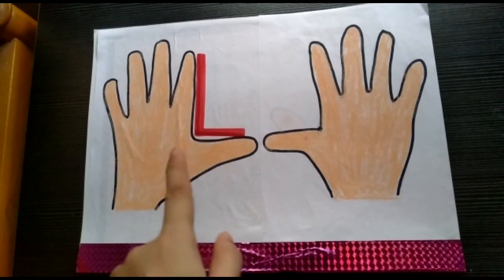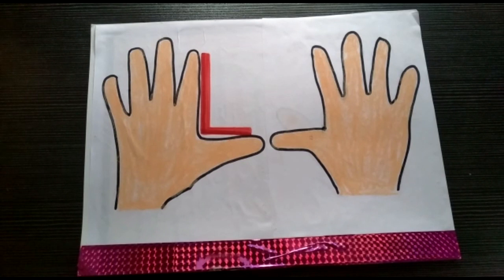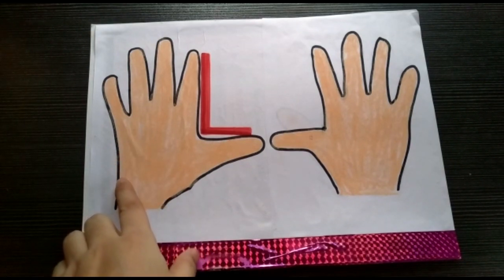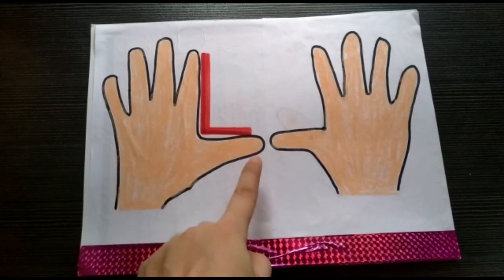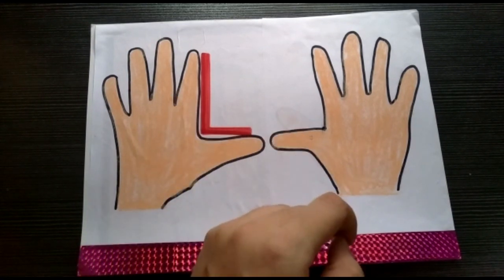I'm sure all of you are now clear with the left and right concept. Children, whenever you have confusion, always join the thumb fingers and check out which one is the left hand and which one is the right hand.